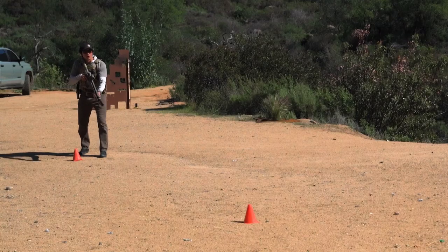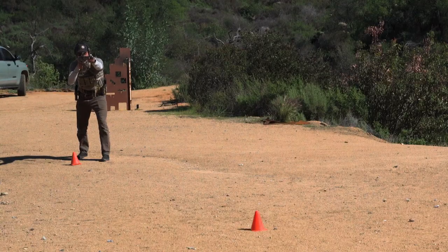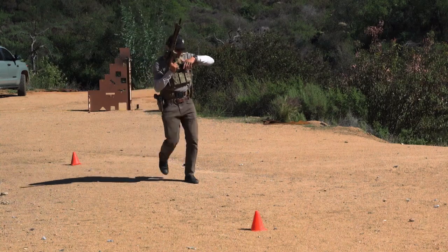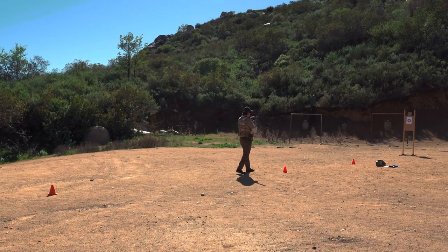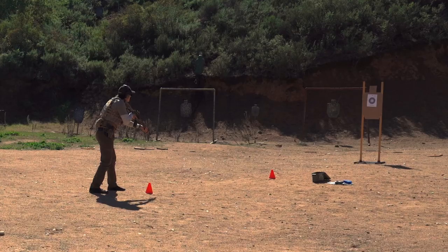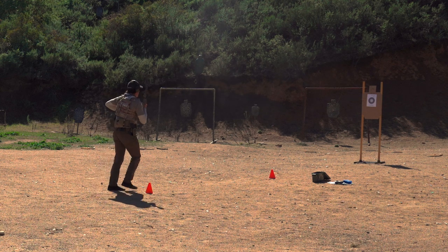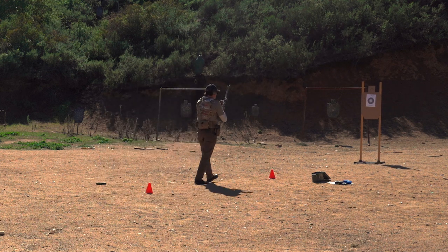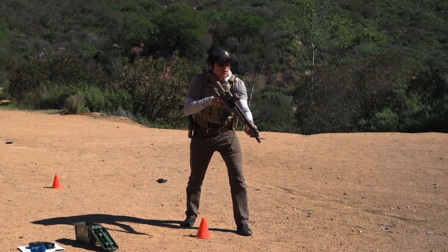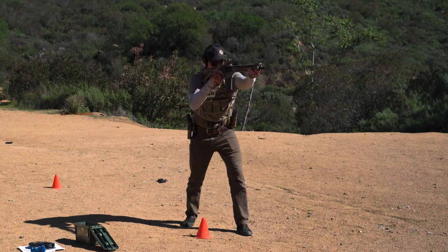20 yards, five rounds. 10 yards, five rounds. Five yards, five rounds. And that's throttle control.